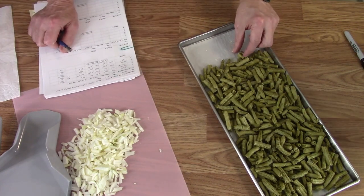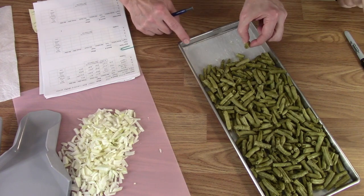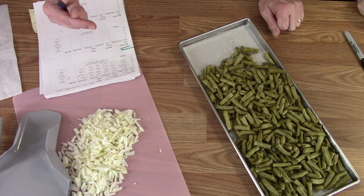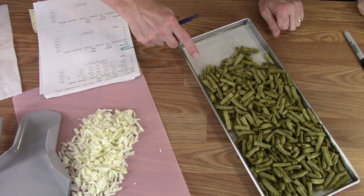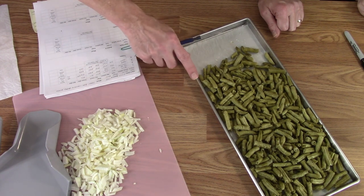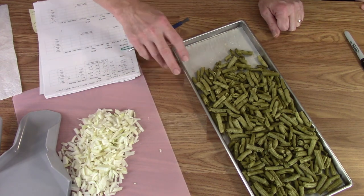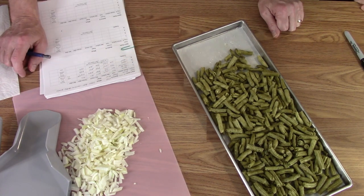Trying one — it's Del Monte brand. Not much to it, but it tastes like a green bean — tastes like a junior high cafeteria green bean that's been cooked for 14 hours. It has flavor, it's salty, it doesn't taste like lawn clippings — it actually tastes better than expected.